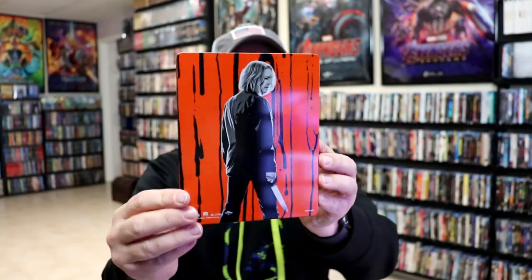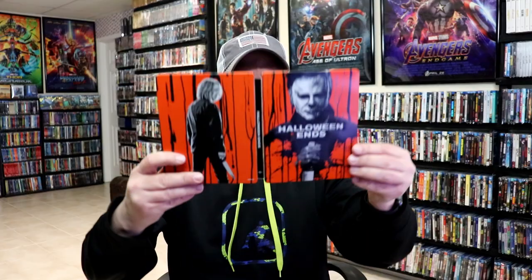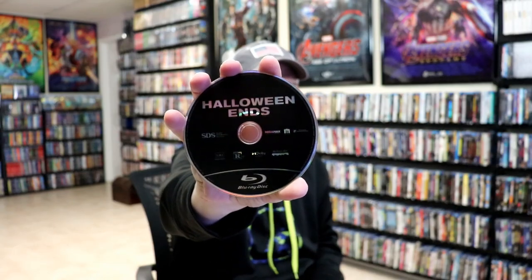And here's the back. We open it up. We have our front and back together. Not too bad. On the inside, we do have our digital code and we have our two discs. We have our 4K disc here with a little bit of artwork. And we have our Blu-ray disc with no artwork. And we do have some inside artwork there.